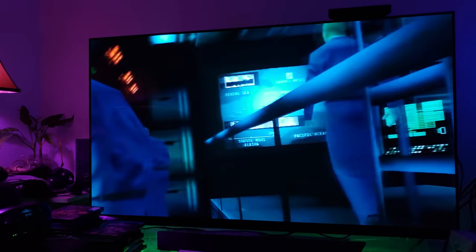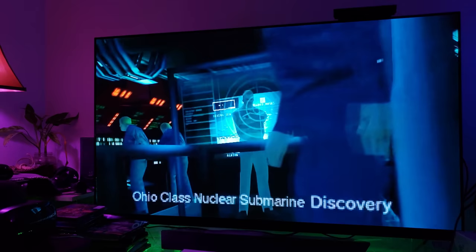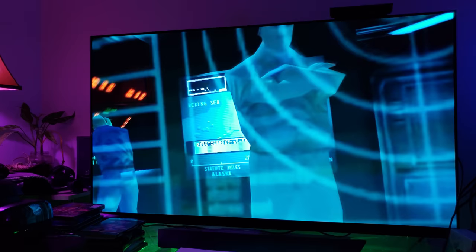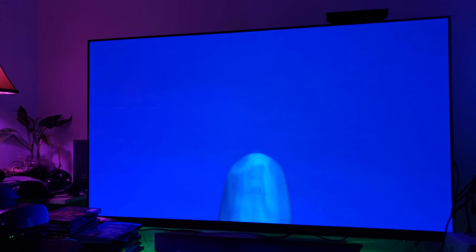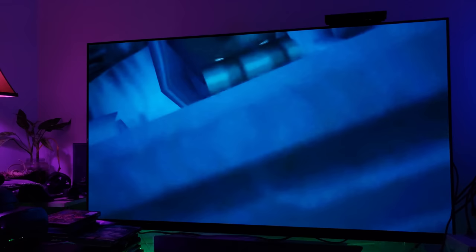I decided to plug in my PlayStation 3 to my OLED and let's see just how an original classic PlayStation 1 game from 1998 — Metal Gear Solid — would look on the OLED. And man, it did not disappoint.